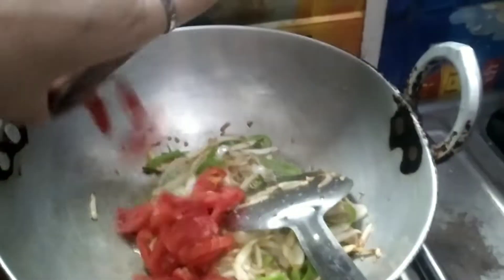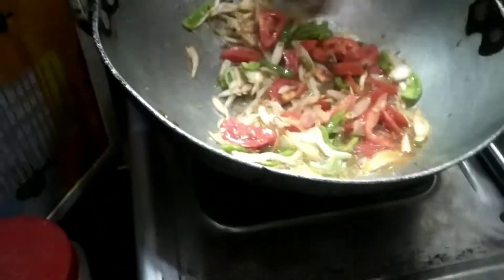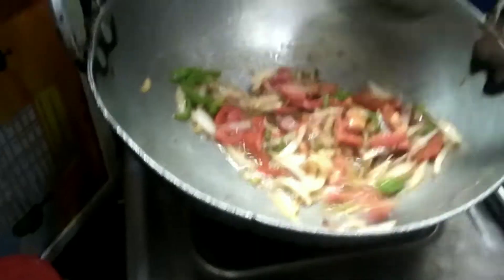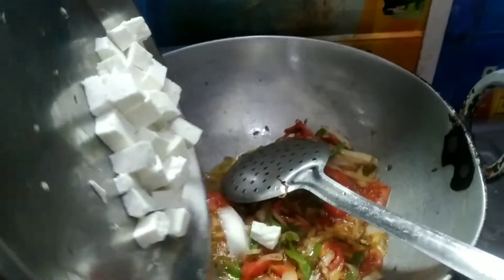Now we add tomatoes along with the Simla mirch (capsicum). We will add a little more tomatoes. We will mix the tomatoes in well.